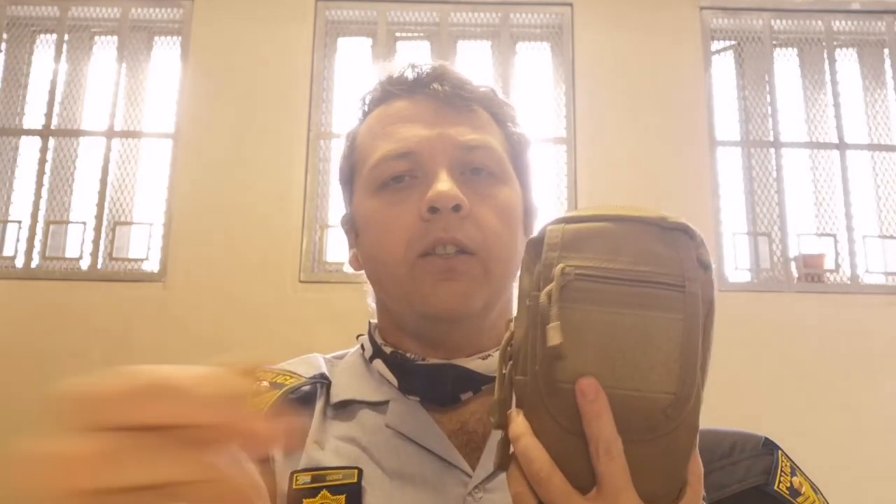This is the bag I carry with me. It's similar to the other one; the only difference is this one's got a Darkro patch here. At a later stage I want to get some indication patches — a blood type patch and a medikit patch — so that if I send somebody to grab my IFAC from my bag, they can see which one is the medikit and which one's the fire starting kit.